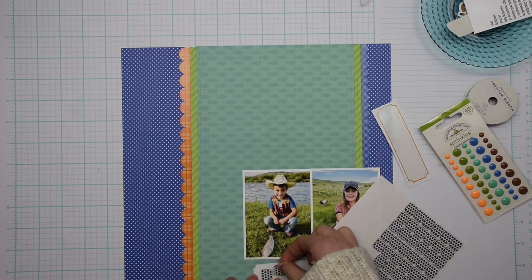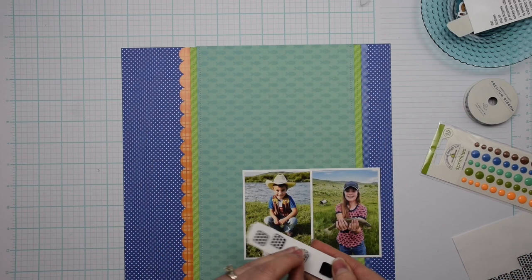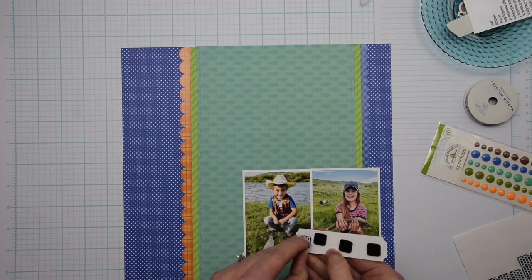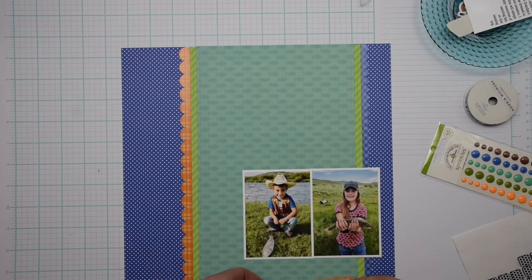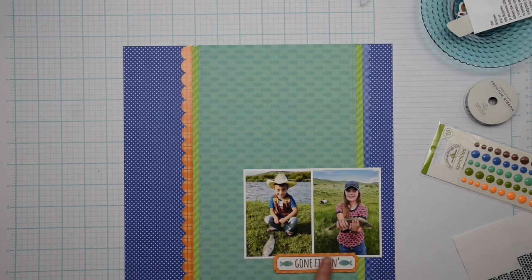Now that I have my photos in place, I want to add my title. The title on this page is just 'Gone Fishin'.' It came from the 12x12 sticker sheet and I'm adhering it with some pop dots.